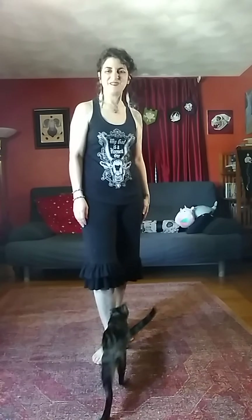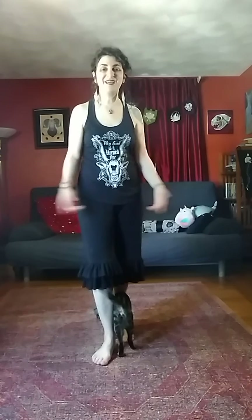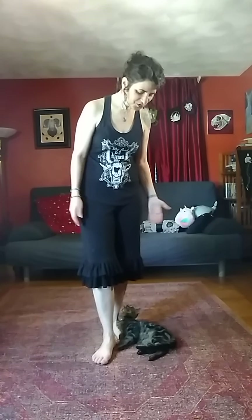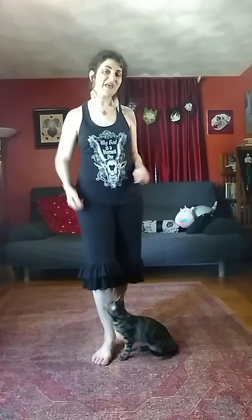Hi folks, I'm Laura Tempest-Zachroff, this is Max, and welcome to the Ritual Workout. So today is going to be a technique day and our focus is kissing the earth. Concentrating on how our feet make contact with the earth and how we are stepping. So it's gonna be a little bit more of an active day, depending on what Max lets me do. So let's get started.